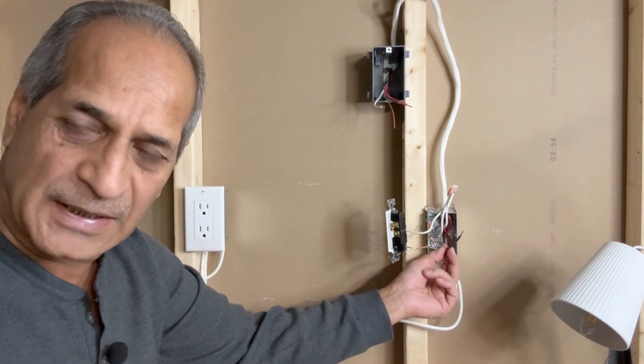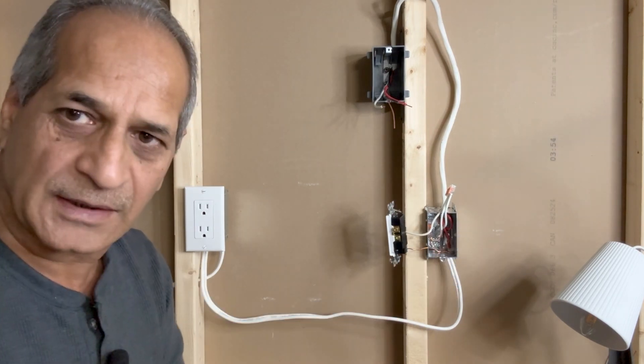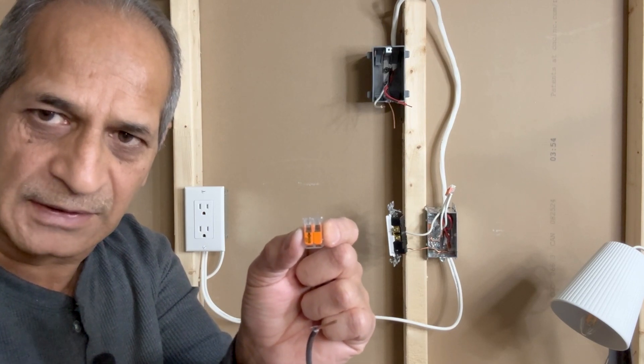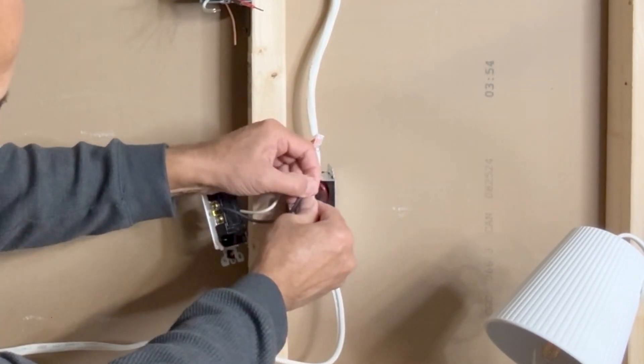Next, the black wire coming from the 14-3 wire is connected to one of the brass screws of the receptacle. I will use a small pigtail and a VAGO 2-pin lever nut connector for this connection.